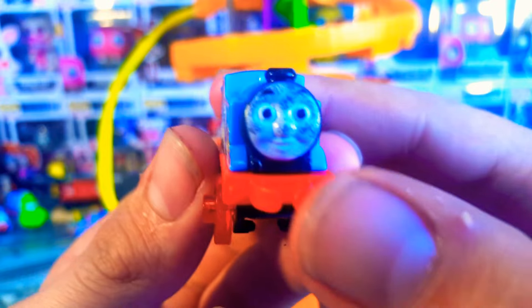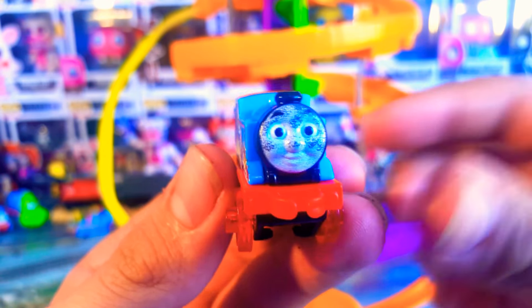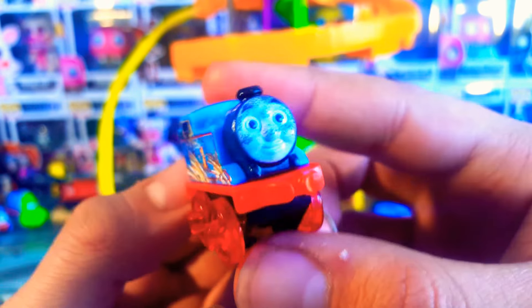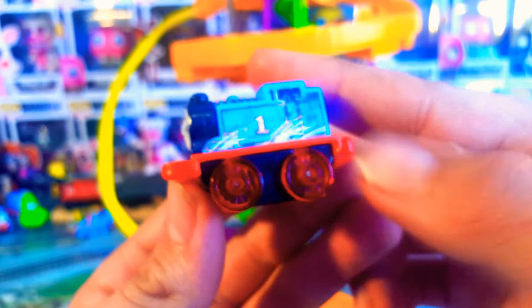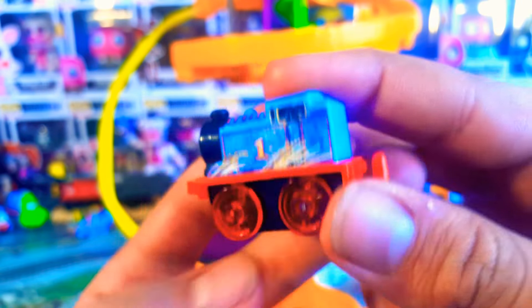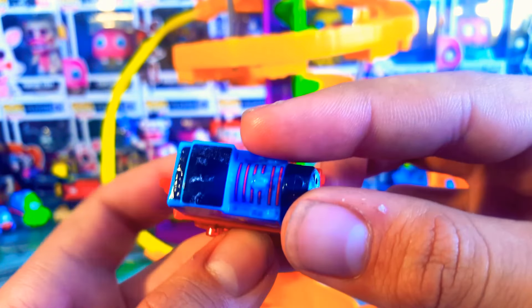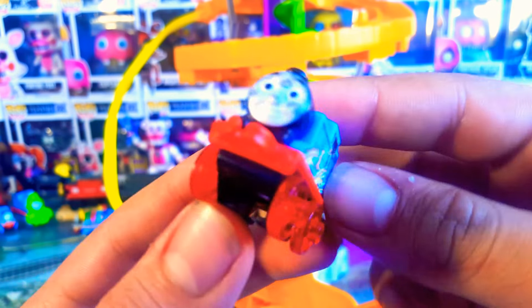Here is the exclusive Thomas that comes in the Steelworks Stunt Set. Remember the last exclusive stunt set - the original one - came with a Percy. This one I feel is the more superior one. It's got transparent red wheels - I'm guessing that means his wheels are glowing because they're really hot. And he's all scraped up and he's got sparks on him. Very nice - he's got a grubby face. I like it a lot.